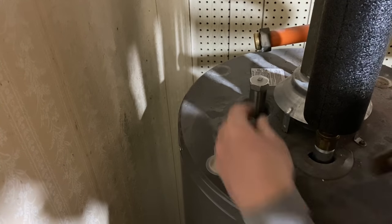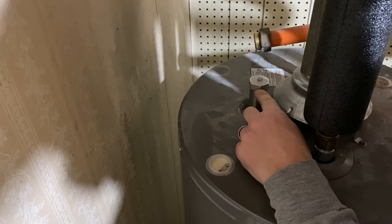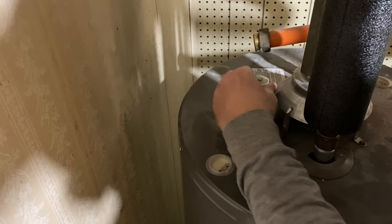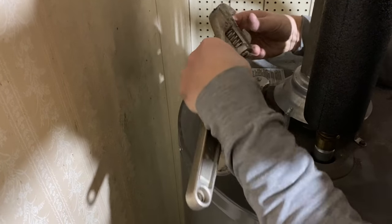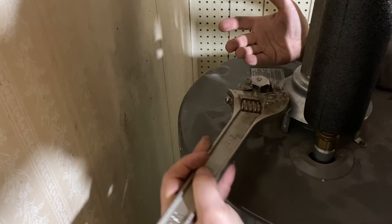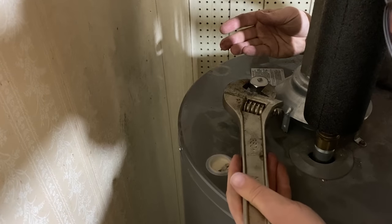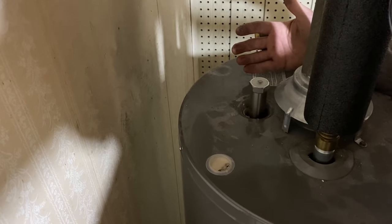The only bummer about this is that the head on this is actually a different size. So it's not a 1 and 1/16th inch — it's actually a 33 millimeter, I believe. It tells you in the instructions. So I'll put a link in the description to that socket also. Or you can just use an adjustable wrench, which is what I'm using to tighten it on. And I don't really want to over-tighten it, so I think that's tight enough.